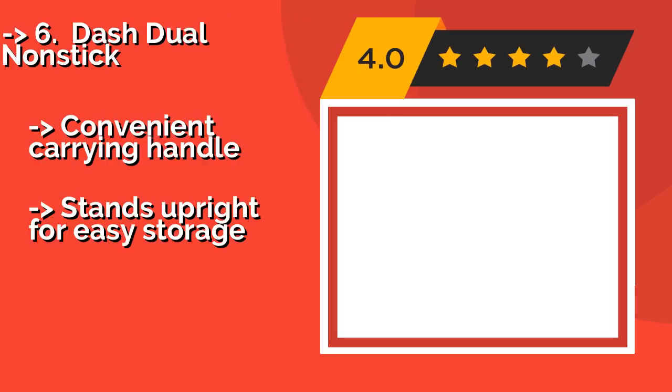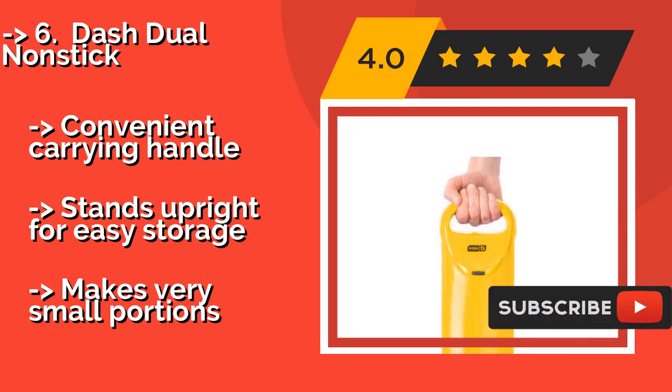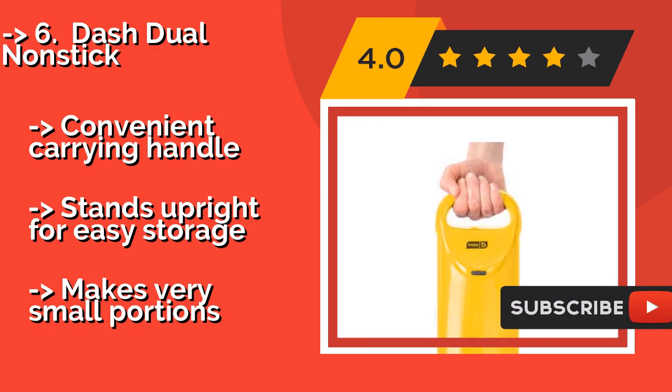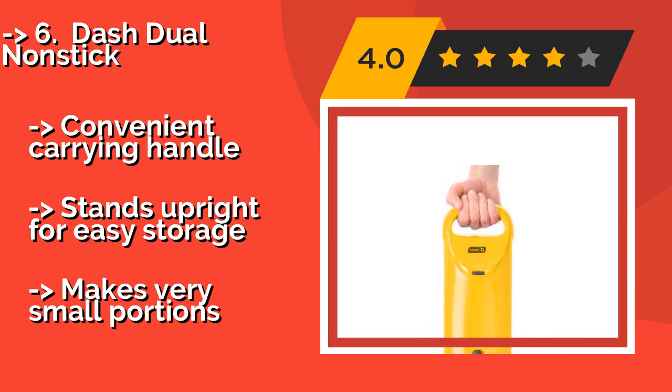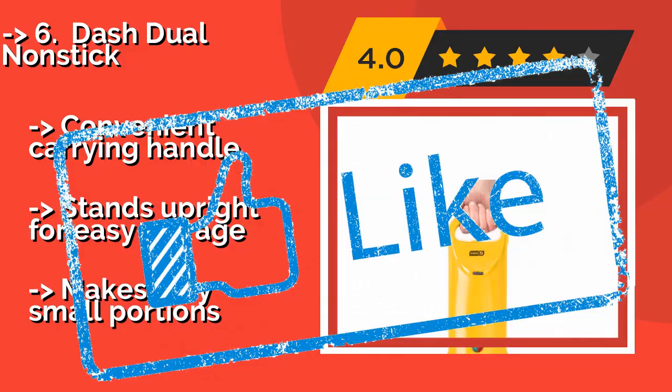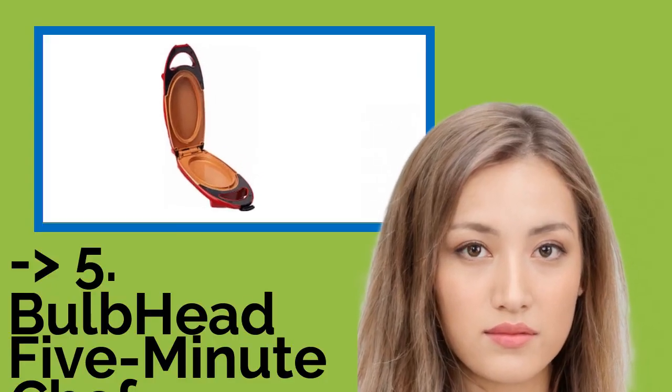Number six is the Dash Dual Nonstick. Not only can you rustle up fluffy eggs in the morning with the Dash Dual Nonstick, around $70, it's also equally well suited to making a handful of other dishes like paninis or mini pies. It has a tiny footprint and comes backed by a one-year warranty. It features a convenient carrying handle and stands upright for easy storage, but makes very small portions.